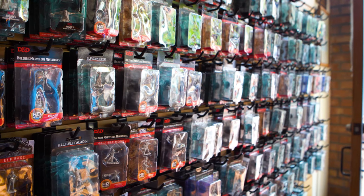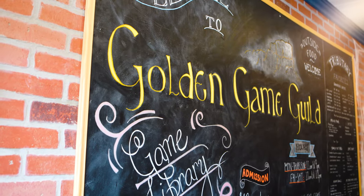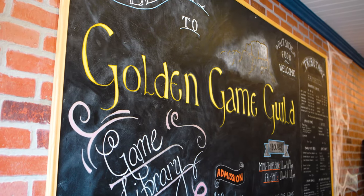Here at Golden Game Guild they actually have a weekly D&D night that you should definitely check out if you're here in Colorado. There's a link in the description below.